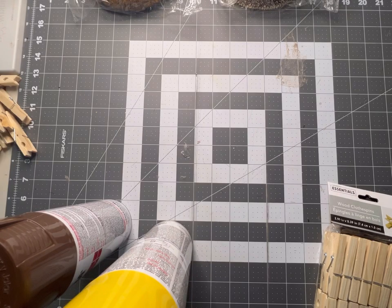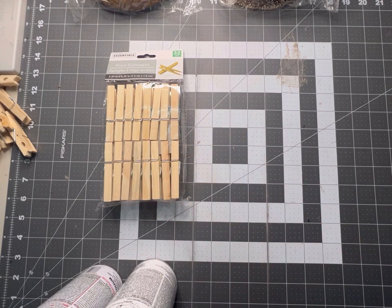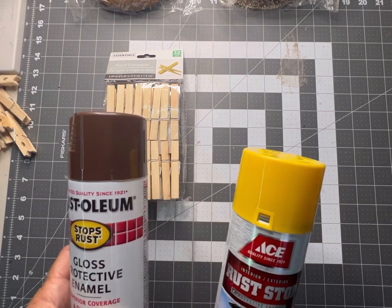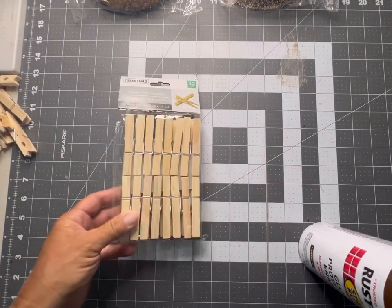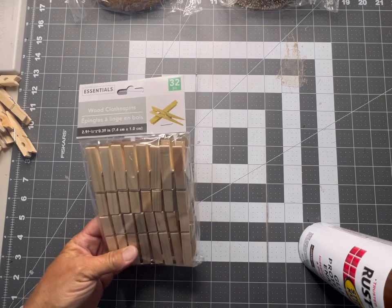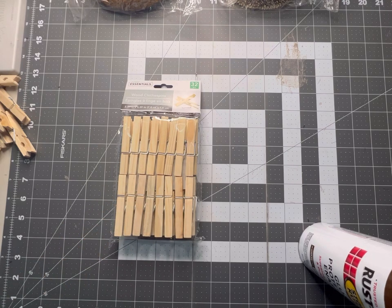Hi, welcome back to Holly Hobbies. Today we're going to be doing a sunflower clothespin wreath and I'm so excited — I've been wanting to do a clothespin wreath for quite some time. I found a yellow paint and a brown that I thought would look really nice. We're going to go outside to a well-ventilated area and spray paint our clothespins. I got these at Dollar Tree — one pack is 32 pins — and we're going to take six packs, half brown and half yellow.